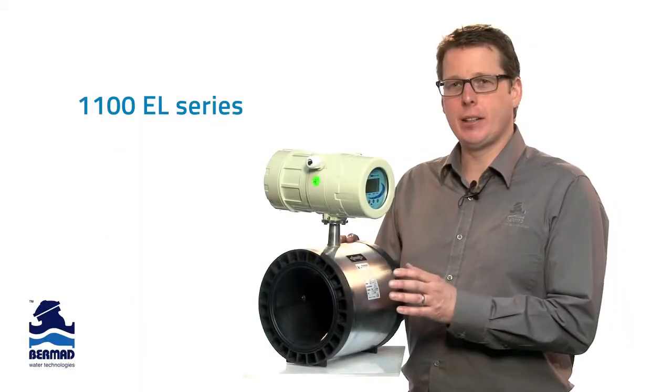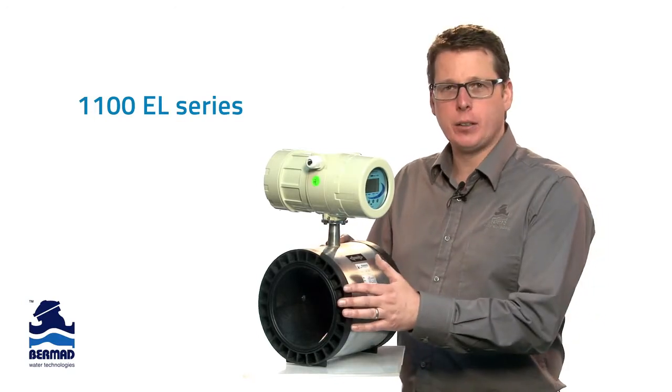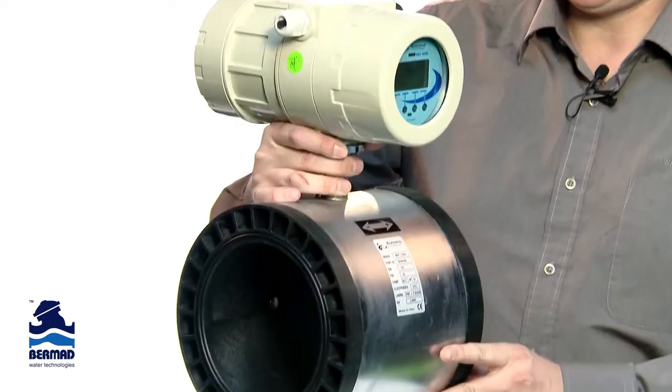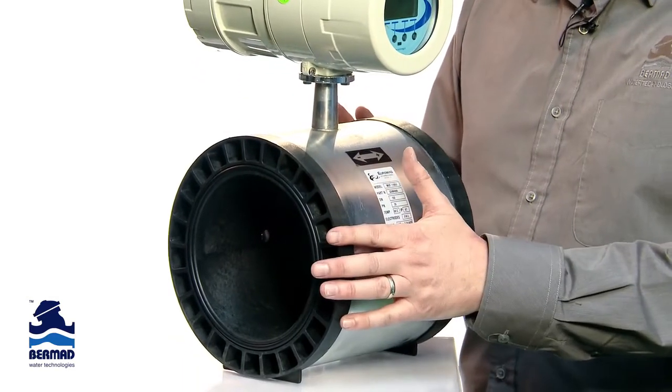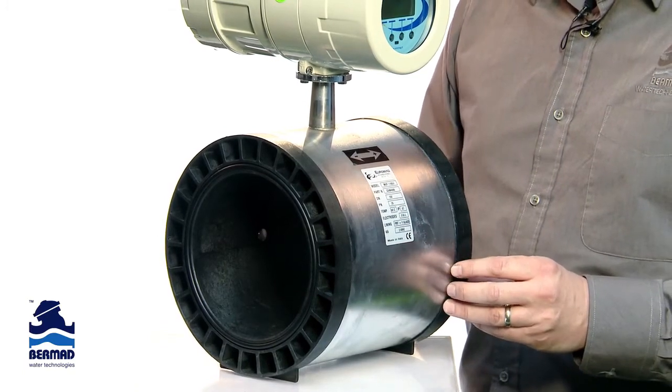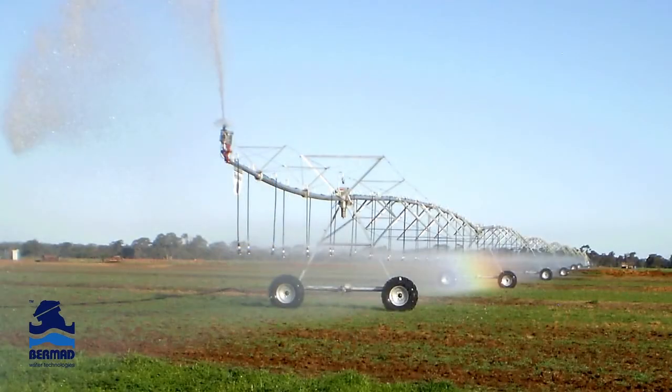This is the 1100EL series. It's a wafer style and very lightweight and easy to install. It has a fibreglass-embedded body for added strength and 316 stainless steel electrodes. Like the 2200EL series, it can be installed into a variety of irrigation applications.